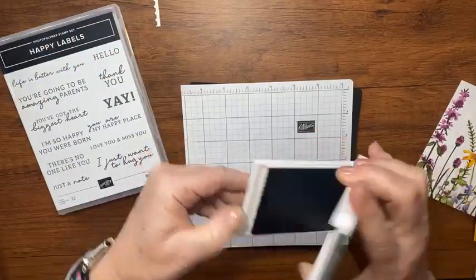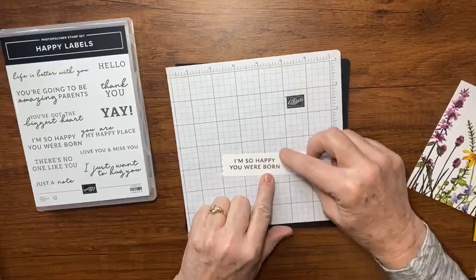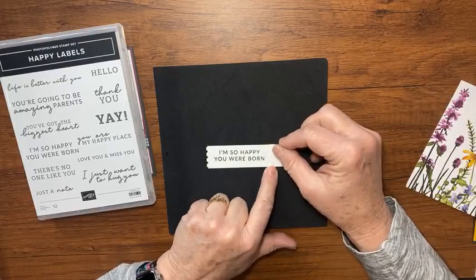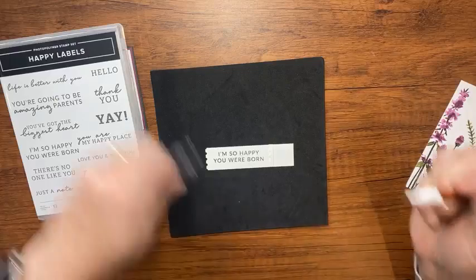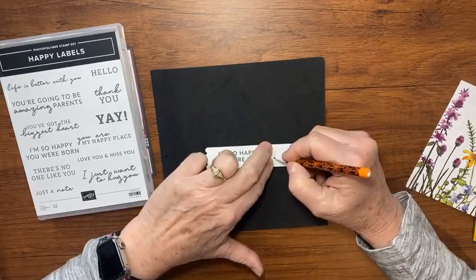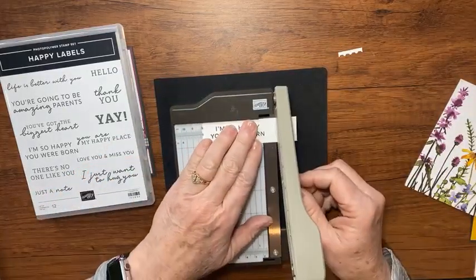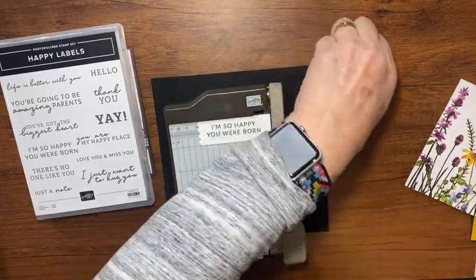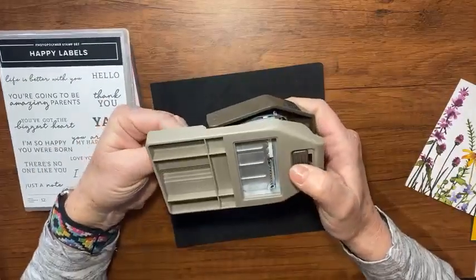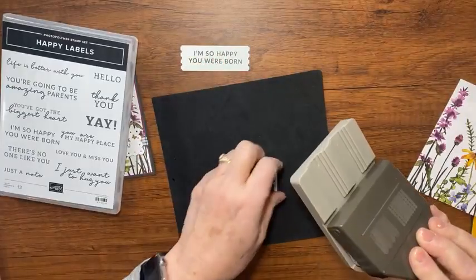Then I'm going to lay that little scrap of paper about where I think it makes my sentiment centered, and just with a pencil put a little mark there. I don't do perfection — I try to come pretty close. Now I have my little mark, I'll cut my paper off so it's about the right size, then punch it again just like we did before — slide it in, make sure it's lined up straight, and look how cute my little tag is, perfectly centered and ready to go!